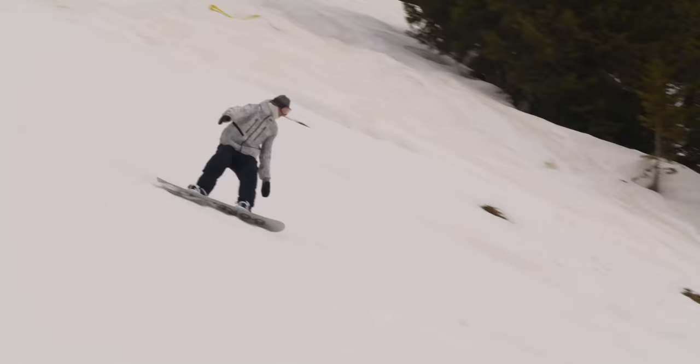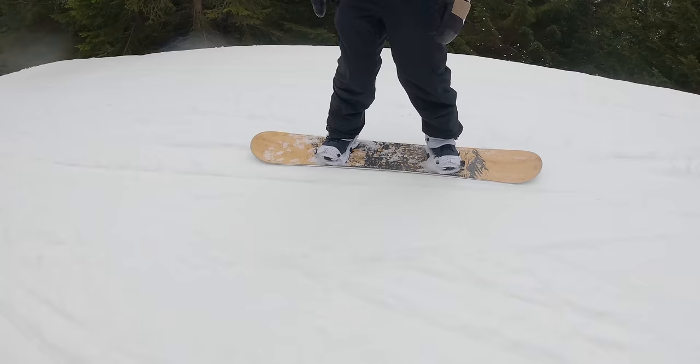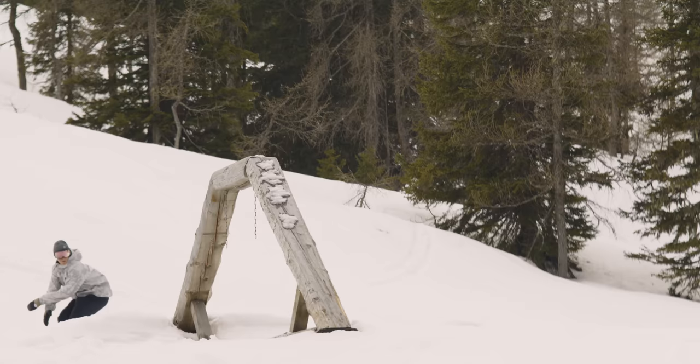But the outline and the flex of the board is that of a true twin, and that's where a lot of the switch and freestyle versatility comes into play. It was super fun taking this thing through the park, and man does it pack a punch in the pop department.